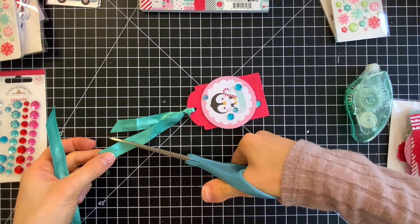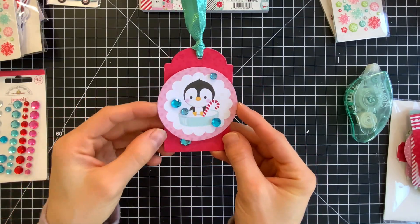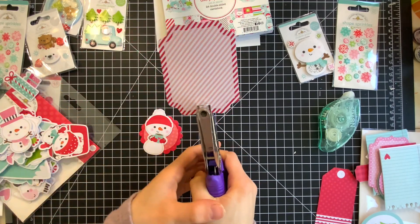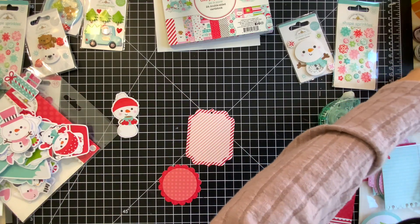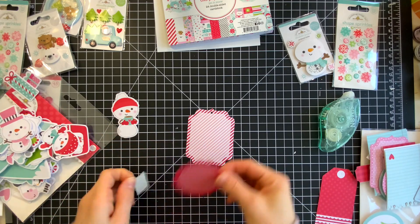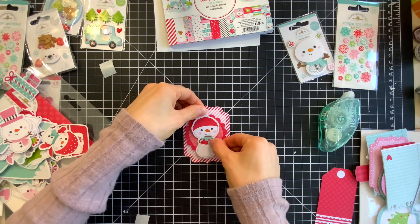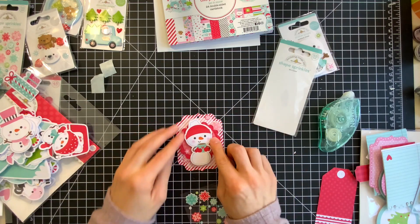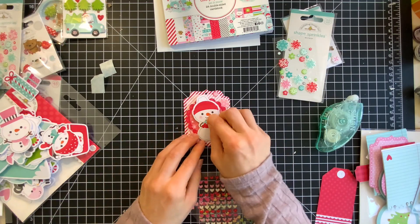They go well with this little penguin. On each of the tags, I'm using some ribbon that I have in my stash. You could also use twine, and I'll show you that here on another tag. There's a collection of die cut shapes from the Let It Snow collection, and I'm going to use those to make some tags as well. So I have this nice label, and I'm going to attach a little circle on top, and then I can layer a snowman from the ephemera pack right into the middle section. There are also some really adorable snowflake sprinkles, and I'm going to use those along with a heart sprinkle to add some embellishment onto my tag.